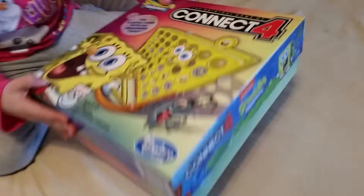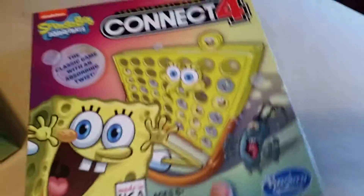Well, we already opened it up, so let's just open it up. Now we're going to get a plank. We already put on some of the Snickers. But it's more like Plankton, more than SpongeBob.